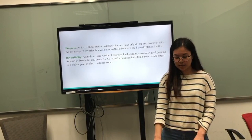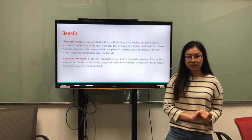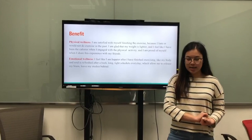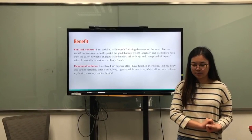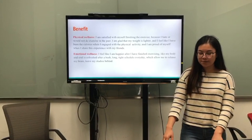I will continue to exercise and target a higher goal, or else I will get worse. For the benefits — physical wellness: I am satisfied with myself for finishing the exercise because I used to hate and would not do exercise in the past. I am glad that my weight is lighter and I feel I have burned calories when I engage with physical activities.